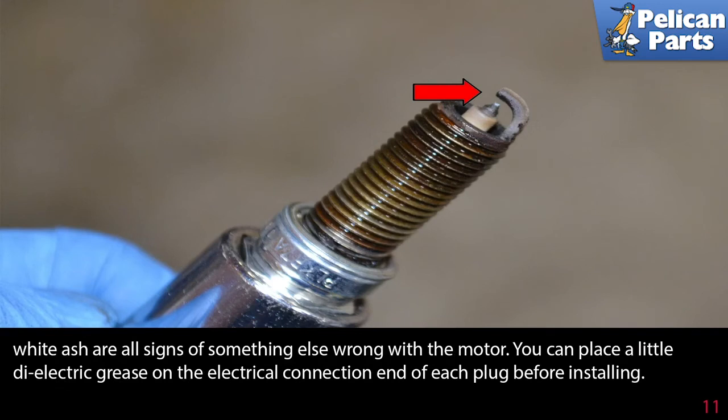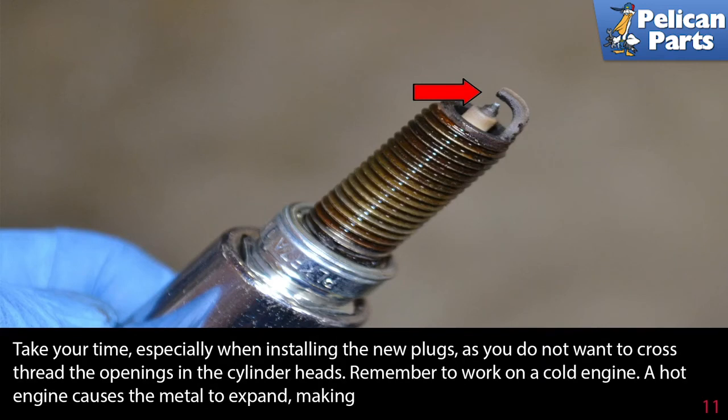You can place a little dielectric grease on the electrical connection end of the plug before installing. Do not place anti-seize on the threads of the plug — it doesn't need it, and the threads are used as a ground, which will only make for a poor-running motor. Take your time especially when installing the new plugs, as you do not want to cross-thread the openings in the cylinder head. Remember to work on a cold engine, as a hot engine causes the metal to expand, making cross-threading easier.